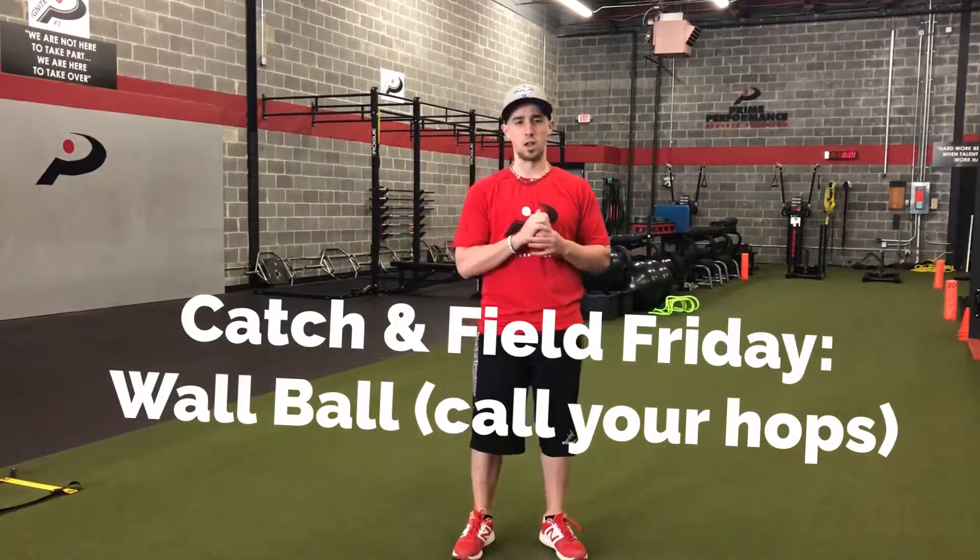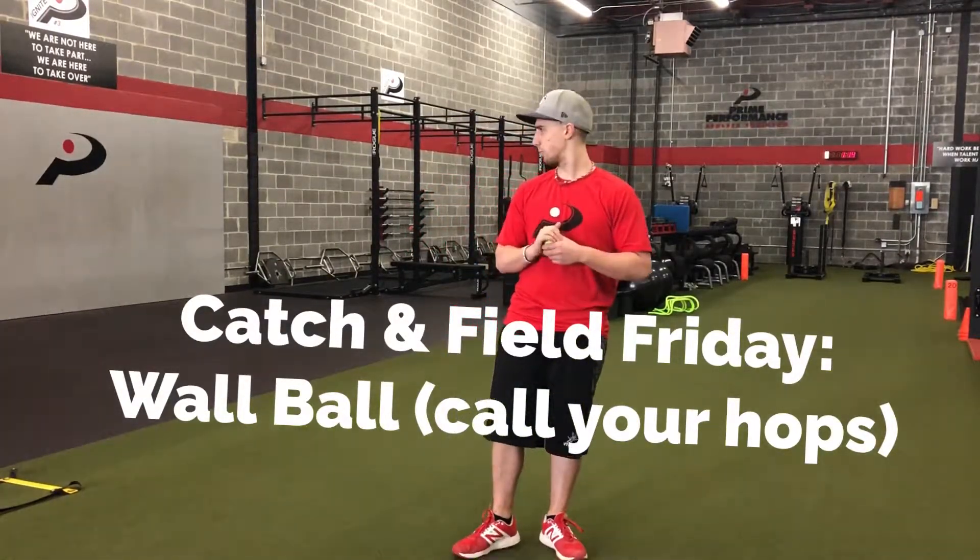Alright everybody, welcome to today's Catch and Field Friday. Got a little bit of a fun drill that I've been playing around with. It's really wall ball with a bit of a twist.